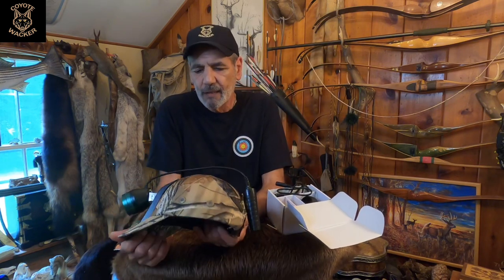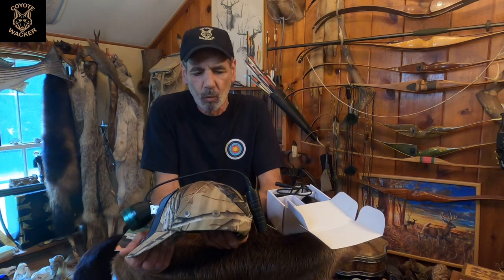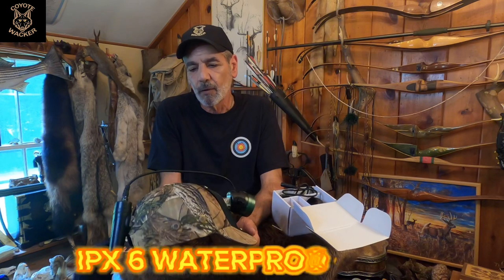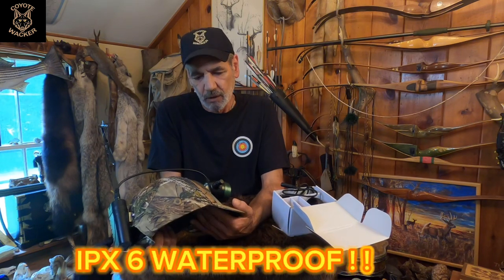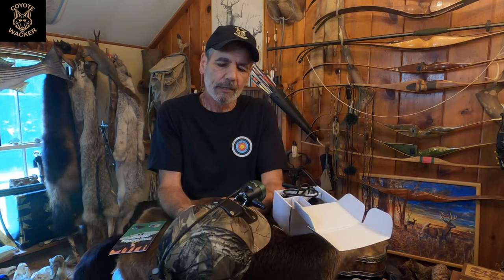This hat is waterproof. For those of you not familiar with the IPX scale, it's a waterproof rating from zero to eight, with eight being fully submerged at any depth recommended by the manufacturer. This hat is rated IPX6, which means it will take a high-stream water spray from any angle — so you can hunt in the rain and it will not be affected one bit.